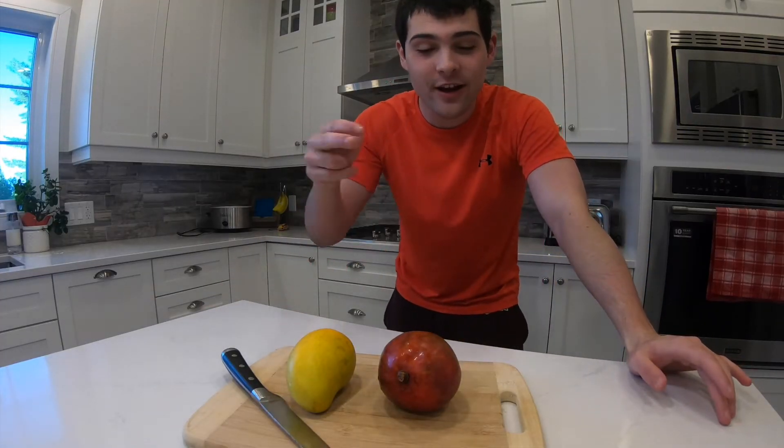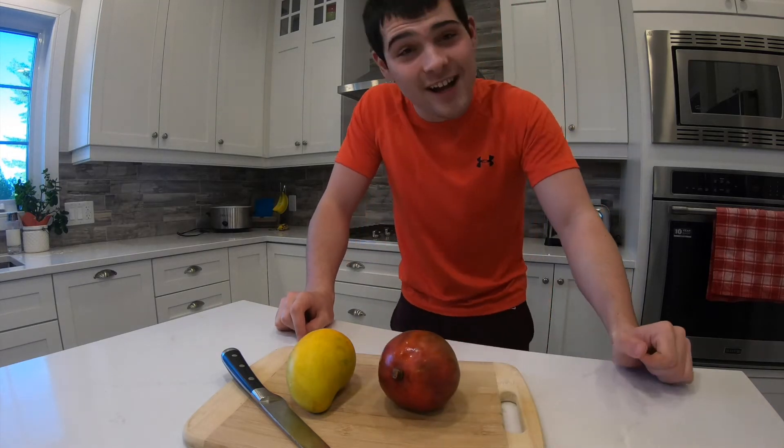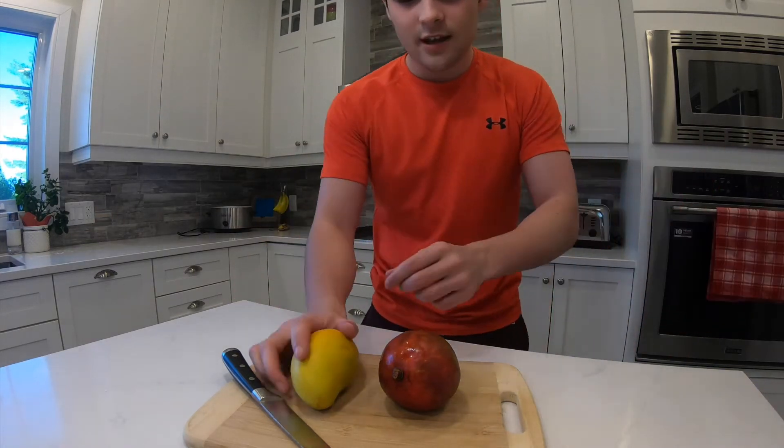Maurice is here, back at it again guys, and today we're doing another episode of Taste Buds. These are both different kinds of mangoes — or in French, 'mango' — and we're gonna try these today. I'm gonna choose the yellow one first.